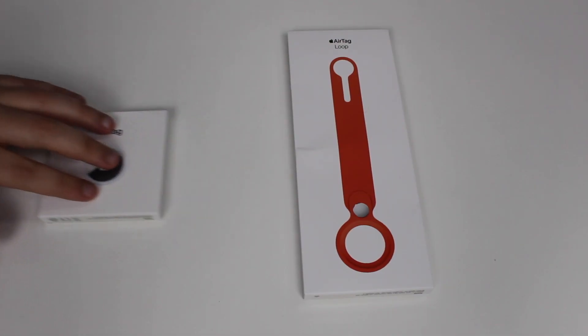Welcome to Then About Tech. Today I'm going to unbox the Apple AirTag and also its most important accessory, the AirTag Loop, and give you my first impressions. Let's talk about the unboxing experience, build quality, the setup process, and a little demo of how the AirTag actually works.